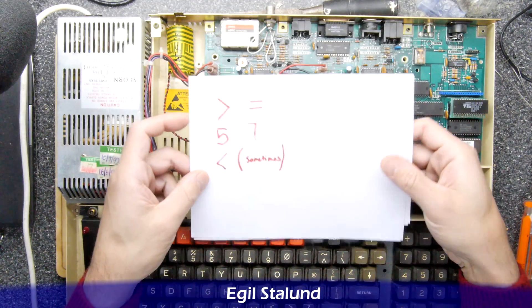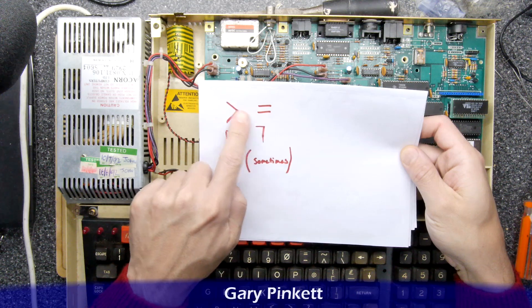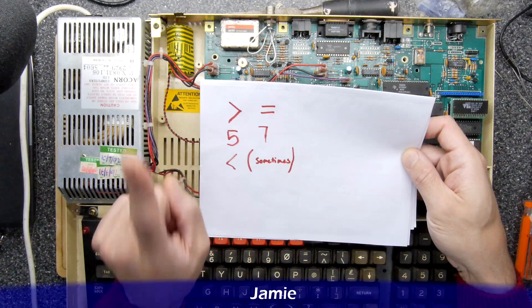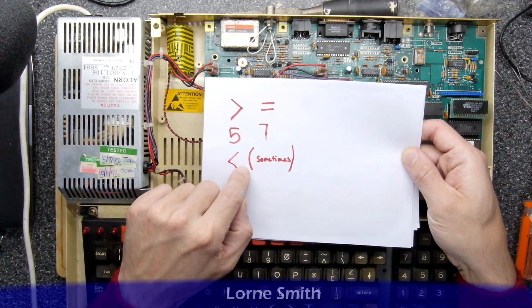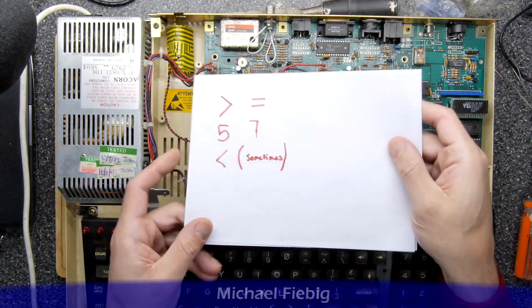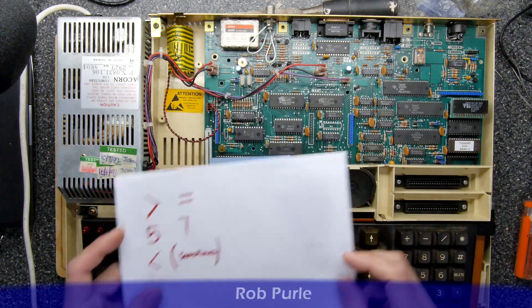First things first, I made a list of the characters that definitely didn't work. The greater than or equals definitely didn't work. Five or seven I thought worked, but appeared not to work at the time of testing, and the less than key seemed to work only sometimes. So I could look up the reference guides to see if they're all connected to any particular line, but I thought let's just inspect this.